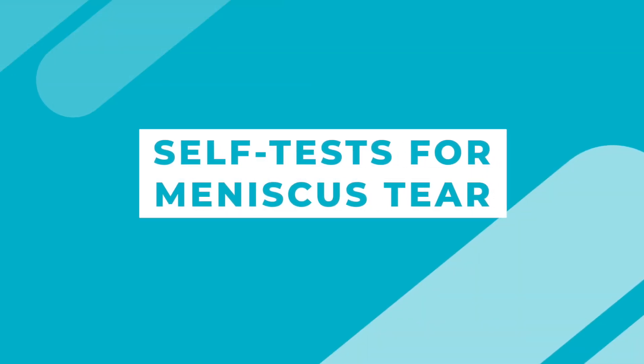We're now going to show you some simple tests that you can do yourself to help identify if you have a meniscal tear. These tests are fairly accurate by themselves, but if you have a positive test with more than one, the likelihood of having a meniscus injury is very high.